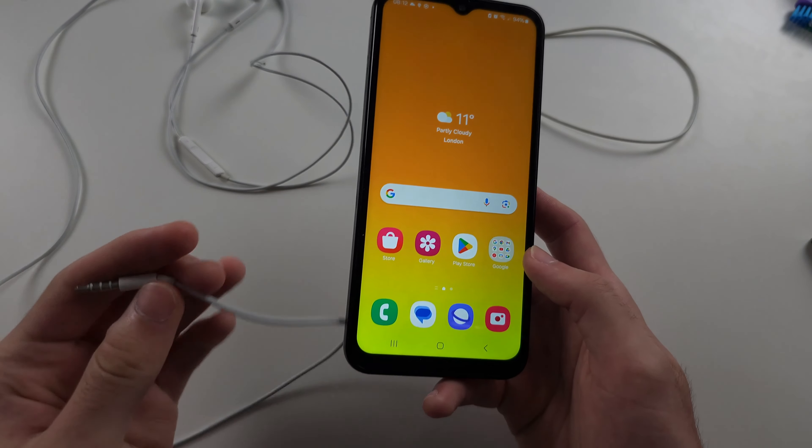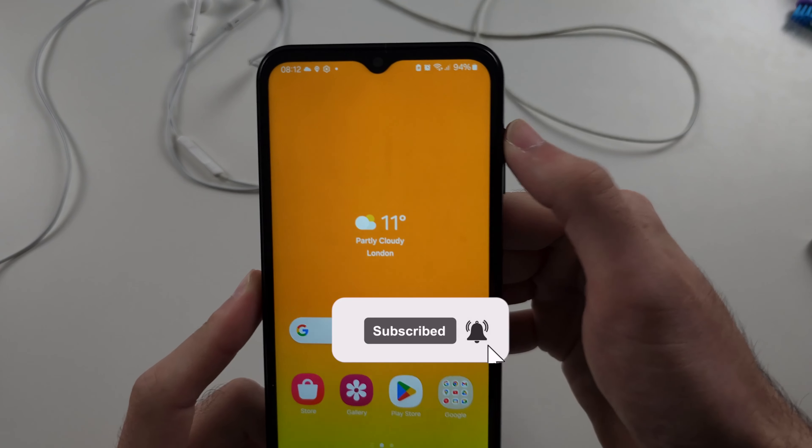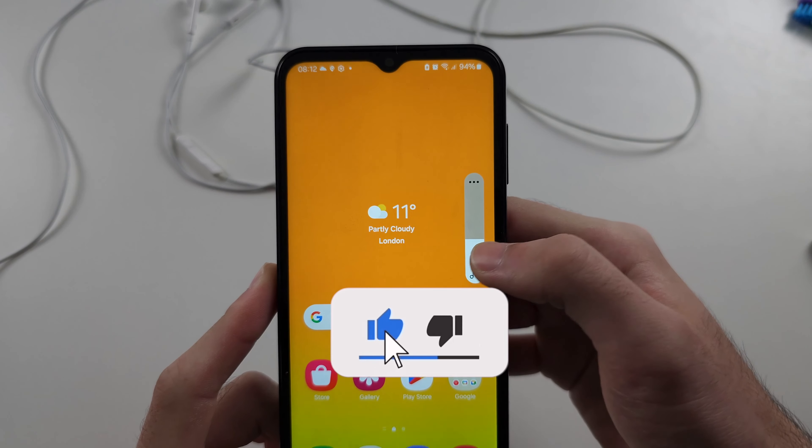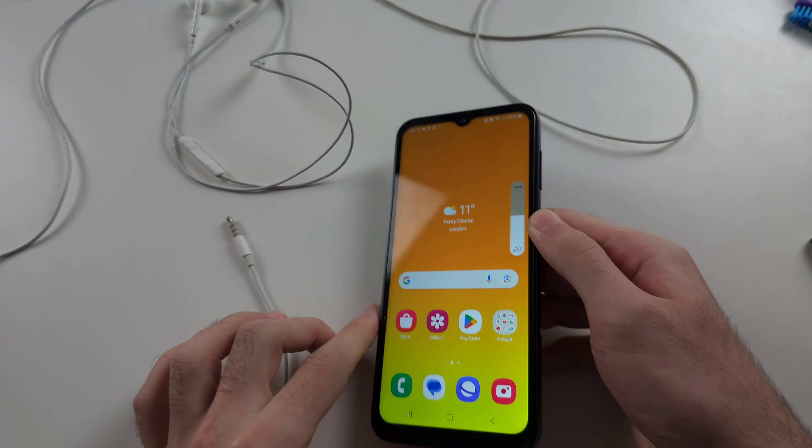So you plug in your white headphones to your Samsung A14, but they are not working — it's showing on the phone that no headphones are even detected. The reason why is this.